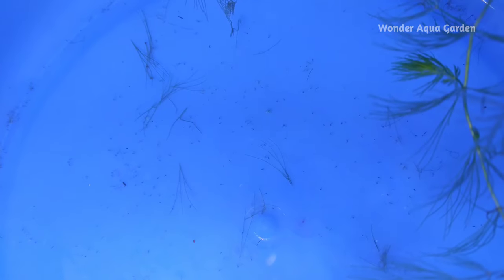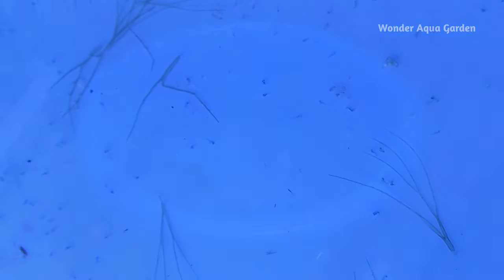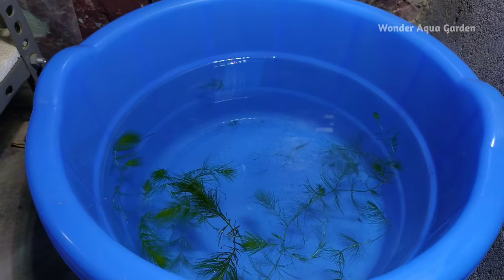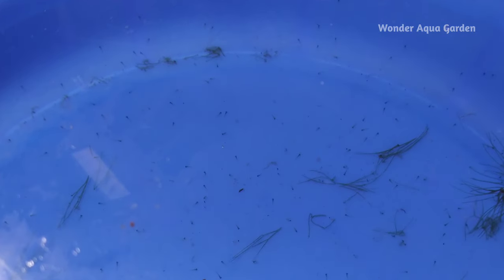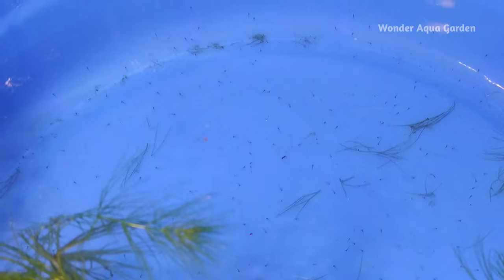After 3 to 4 days, you will be able to see the larvae becoming visible. The whole body is forming. After day 3 or 4, the zebrafish fry will be visible. We have successfully bred zebrafish. They have been a success.